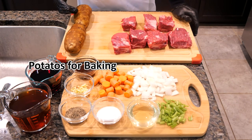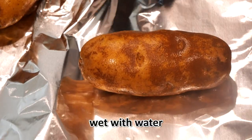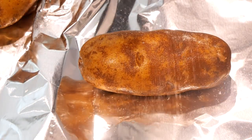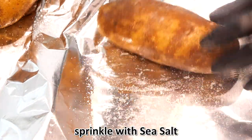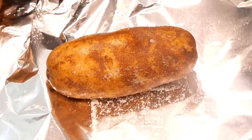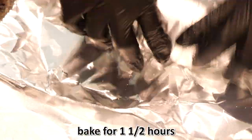We're using two large potatoes that we will bake for two and a half hours to make our mashed potatoes. For the potatoes, we're going to wet them and sprinkle with sea salt all over. Then we're going to wrap them and bake for two and a half hours at 350.